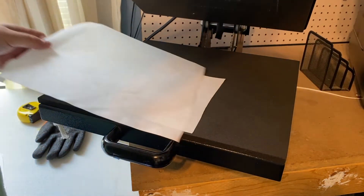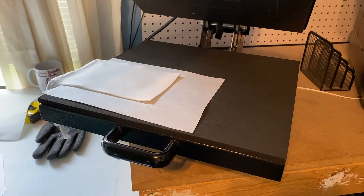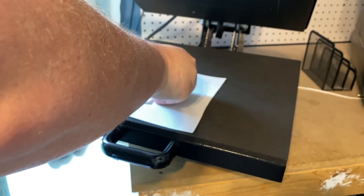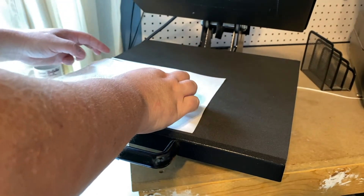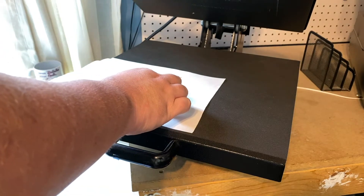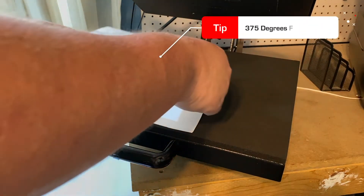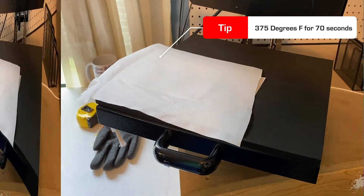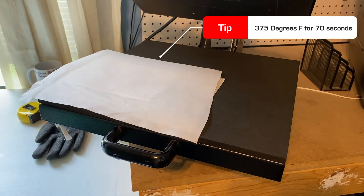Now that we're done with that, we'll loosen up that pressure a little bit. We're gonna go ahead and put the logo on there — I'm gonna put it at an angle. Just like that. Cover it back up. And we're gonna go ahead and press this at 375 for 70 seconds.